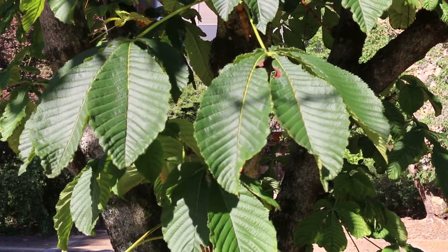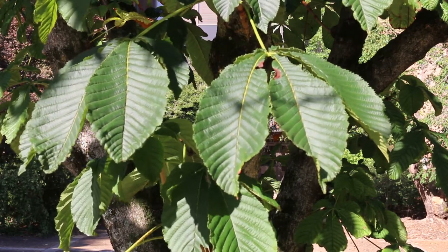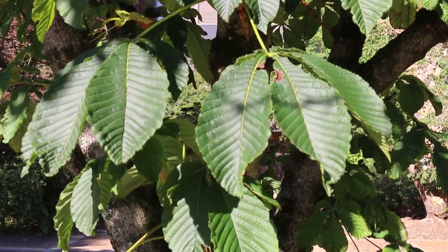It does have a fairly nice yellow fall color. It's hardy from zones four through seven. Here in Tennessee, we're really bumping up against its hardiness zone, but it's a great plant that you need to know.